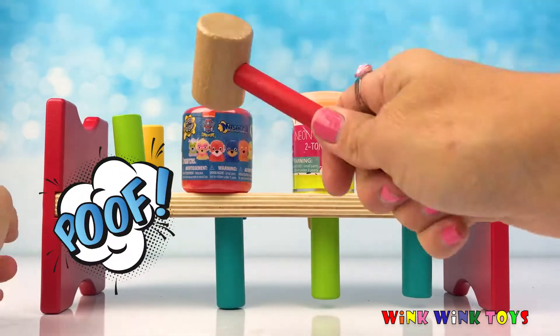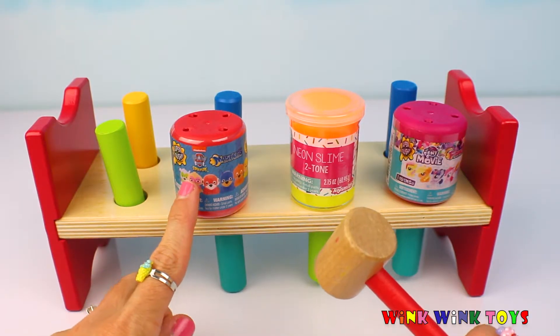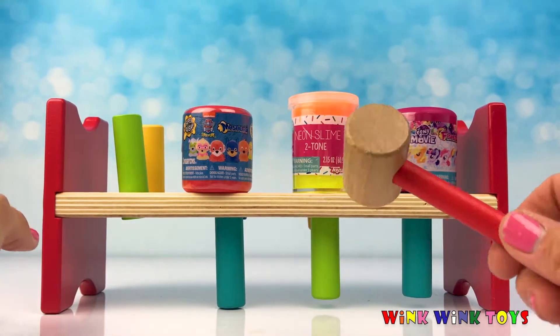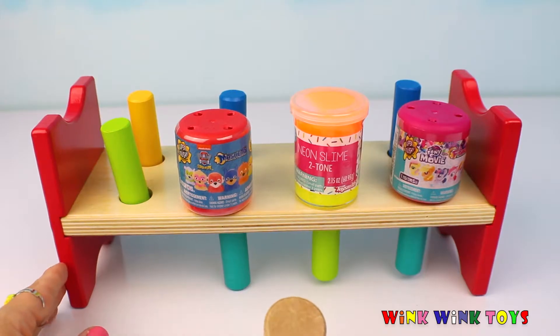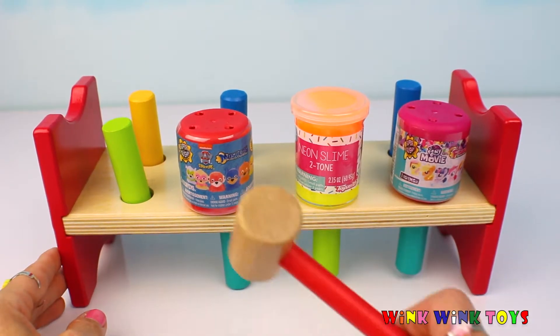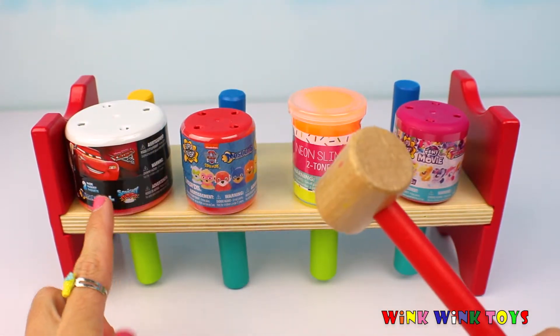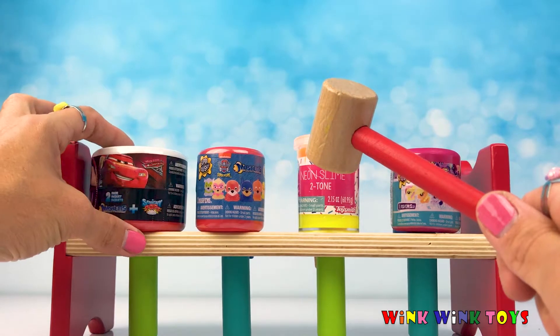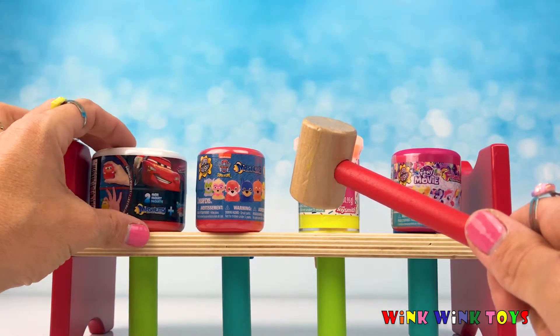One, two, three, four, five. Look, it's a Paw Patrol Mashem that appeared! I can't wait to see which one I get. Now we have to pound this peg to see what surprise we get. One, two, three, four, five. Look, it's another Mashem, but it's from Cars 3. I hope I get Cruz Ramirez.